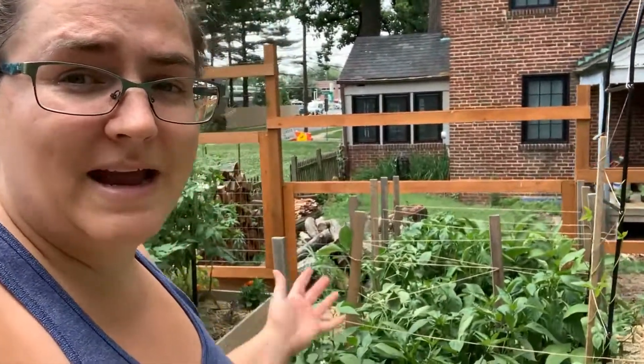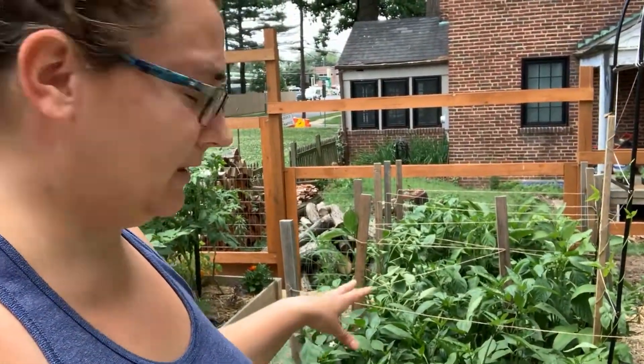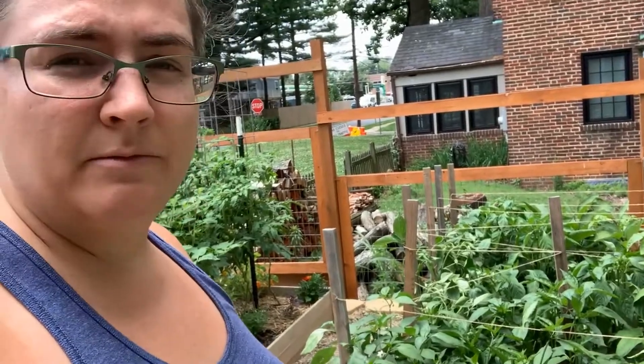I just wanted to take a couple of minutes to show you guys what to do with peppers. The best way — once you get peppers into the ground and you've trimmed them off and they've been transplanted — just leave them alone. That's it.